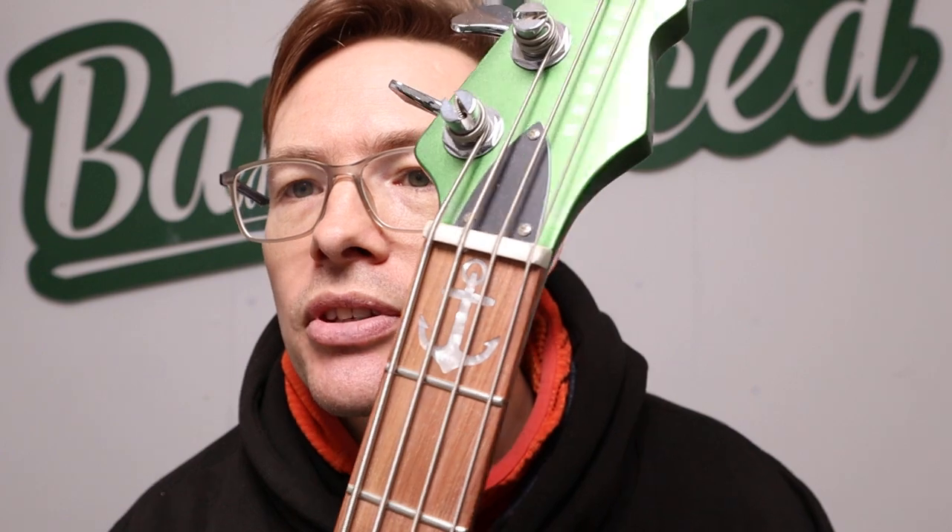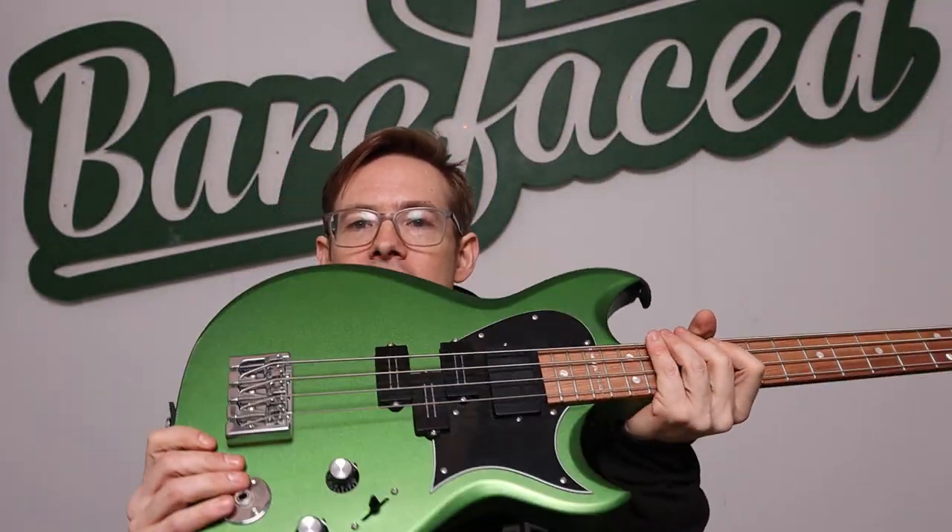I thought I'd hold a bass headstock just to confuse you. This is a Reverend Watt Plower, which legend and Barefaced user Mike Watt is behind. That's San Pedro, which is a port — sort of a suburb of LA. Chris Novoselic is also from there. It's got an anchor on because Watt's dad was in the Navy. It's a very cool short scale bass — but this is about guitar cabs, which is the other thing we do.